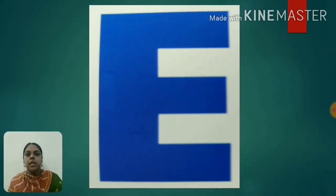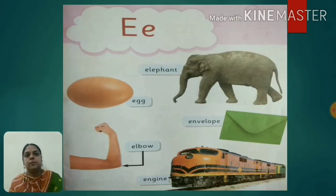This is capital E alphabet. It sounds E. E says E. E for elephant.